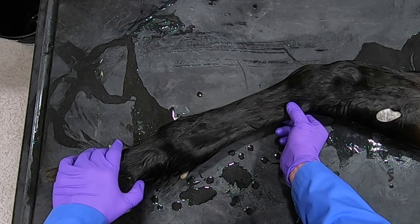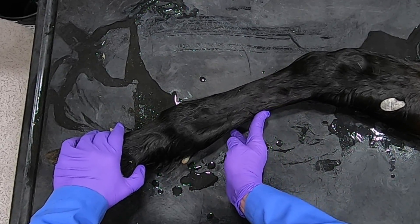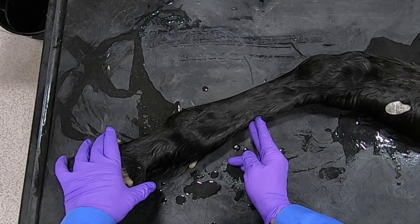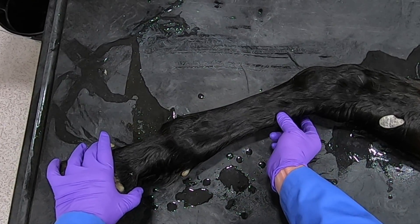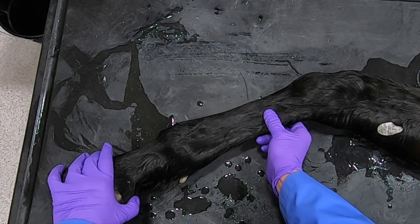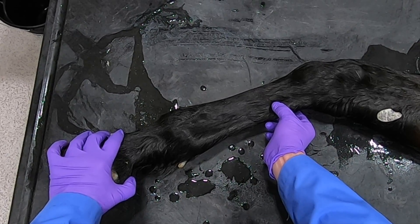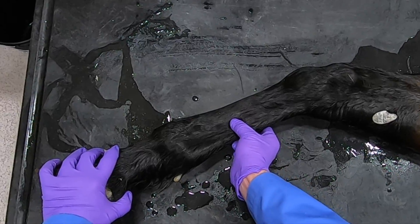To do a high four, we'd want to come up in here. I can palpate right here the communicating branch between the medial palmar nerve and the lateral palmar nerve, and we always want to make sure we do these nerve blocks below that. With the high four above that, we'd get these palmar nerves, and we'd also come up here between the splint bone and the interosseous and put in anesthesia to get those metacarpal nerves. This block will get everything distal to the block, including the flexor tendons and the suspensory ligament.